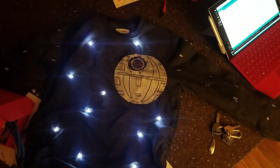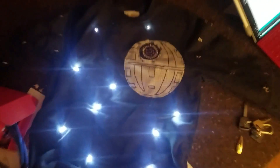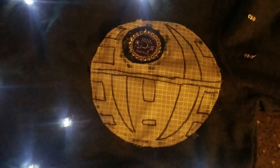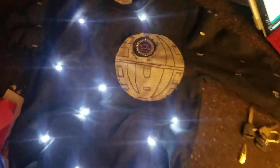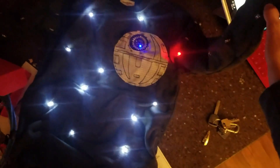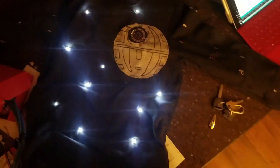The final touch was adding the Death Star, which I drew on the grid-patterned fabric. I made sure to leave the opening for the blaster where the Arduino sits. Now it looks like it's blasting lasers when you lift this arm up — which is pretty sweet.